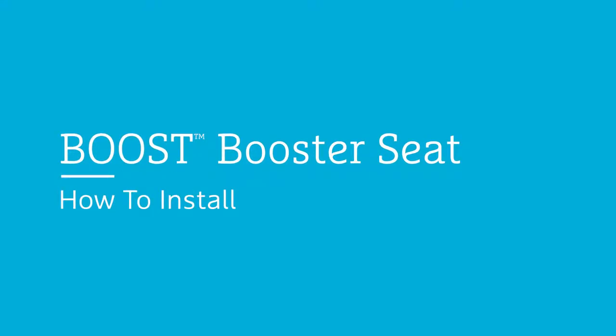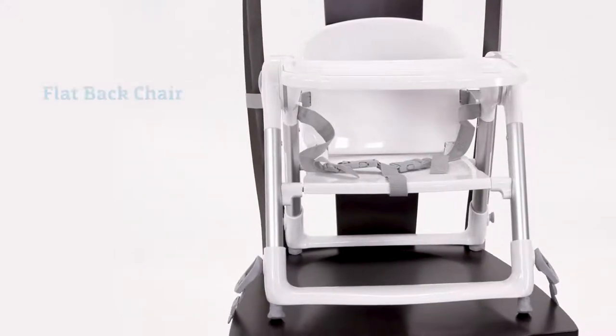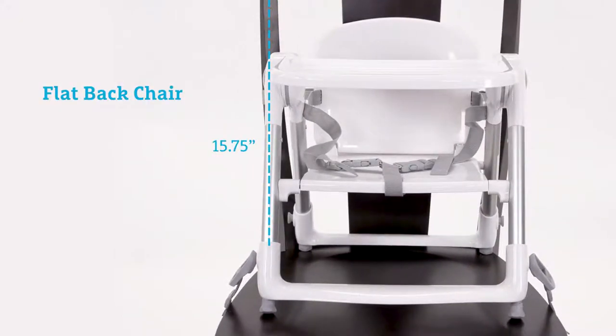Today we're going to show you how to install the Boost Booster Seat. First, examine your chair to ensure it has a flat back that is at least 15.75 inches in height and 11.75 inches in width.